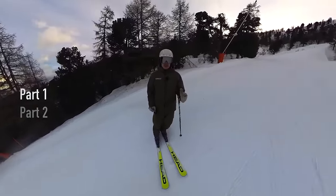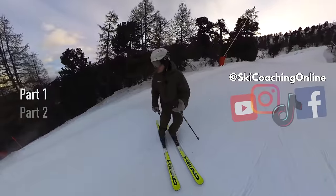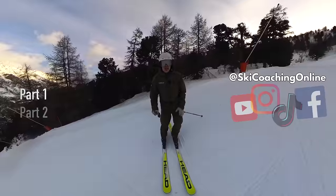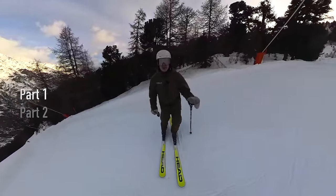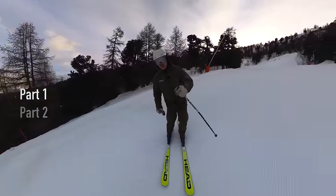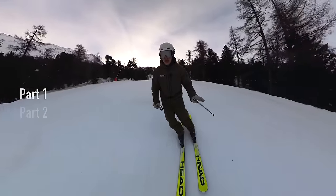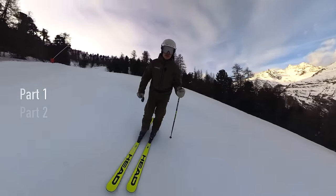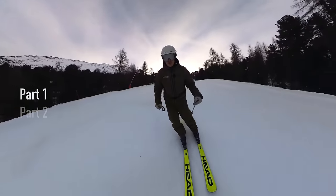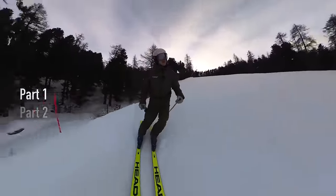As we're skiing down here, one of the things I'm thinking about is being more active and getting onto that new outside foot. You can see I'm standing on a red slope on a pretty mellow section. This uphill leg — my inside leg — is more flexed than my outside one. So if I want to go the other way, this leg has to extend and get a little bit longer, and in that process I can feel my weight shift onto it.